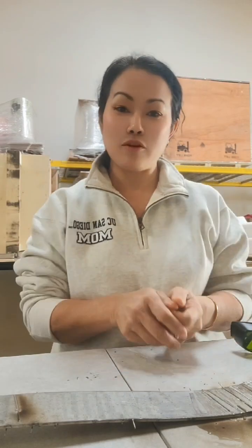Hi everyone, today I'm going to show you how to do welding with the laser. This is the new technology of welding in the industrial. I'm going to show you how to use the machine and I'm going to start building for you.